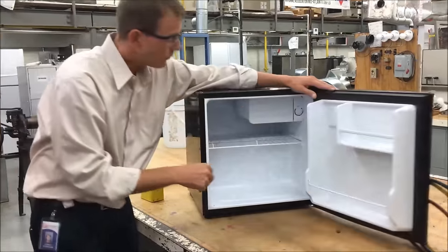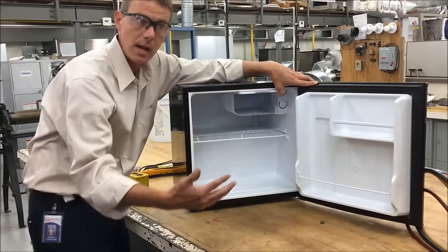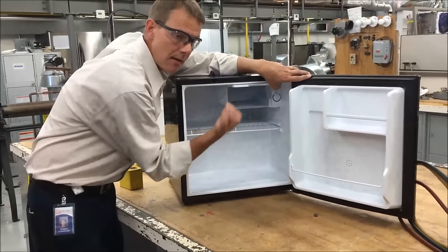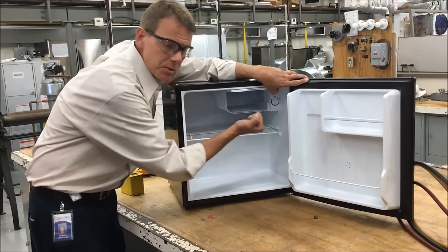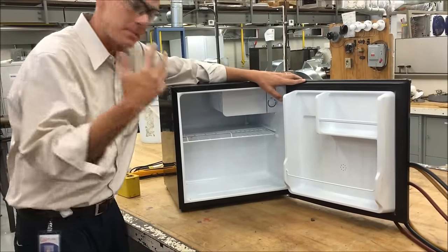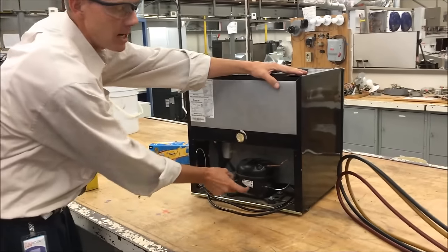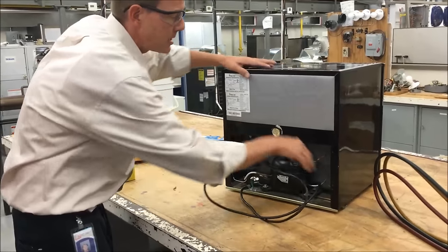Back in the day before they had frost-free or automatic defrost, this would build up with a big block of ice and it wouldn't cool as well anymore because the ice would act like an insulator. So people would get impatient and start chipping away at the ice with a screwdriver. These things are very thin steel, sometimes aluminum. If you chip it and scrape down onto one of those raised areas, you've poked a hole in it. So if you see oil down in here — what do traces of oil indicate? A leak. Oil is supposed to be in the compressor. So if you see oil, it's probably a refrigeration problem, not an electrical one.